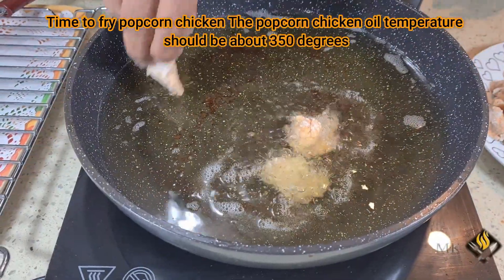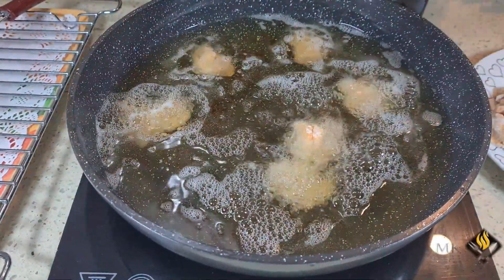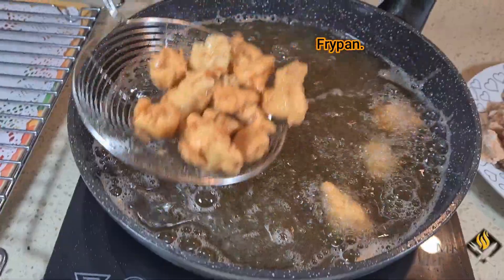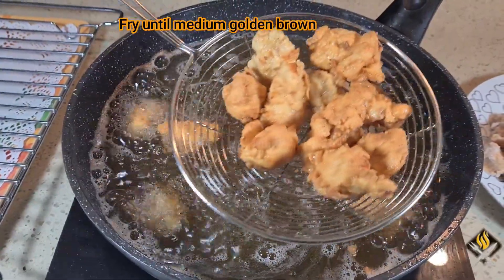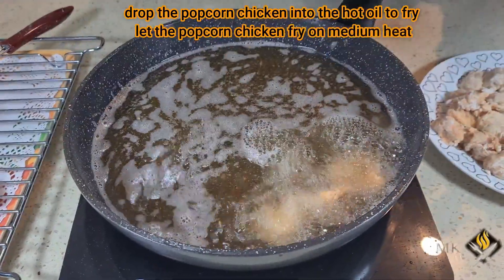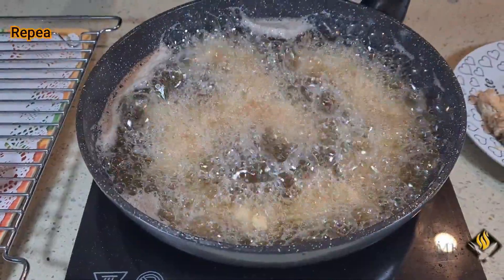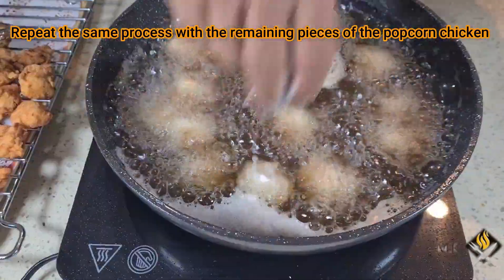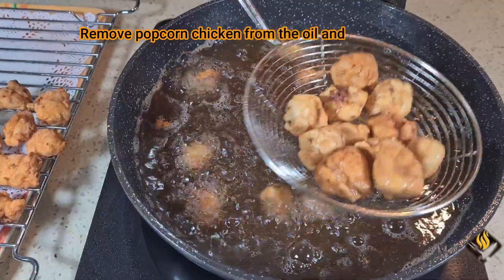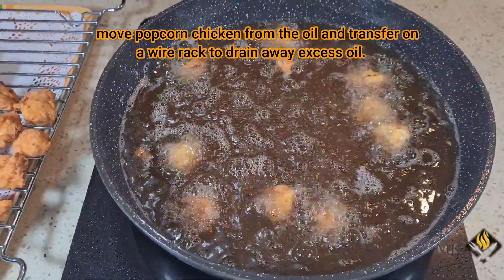Time to fry the chicken popcorn. The oil temperature should be about 350 degrees. Be careful not to crowd the fry pan. Fry until medium golden brown. Drop the popcorn chicken into the hot oil and let it fry on medium heat. Repeat the same process with the remaining pieces. Remove popcorn chicken from the oil and transfer onto a wire rack to drain away excess oil.